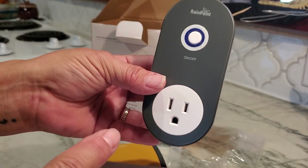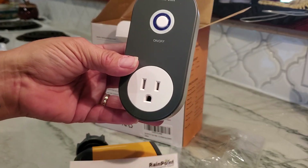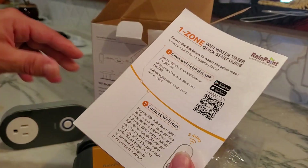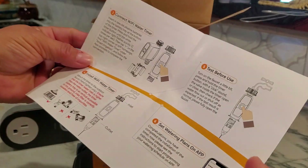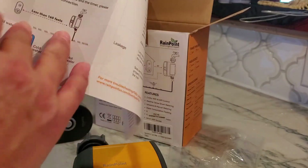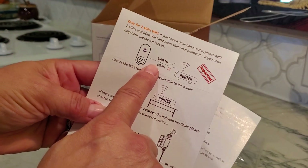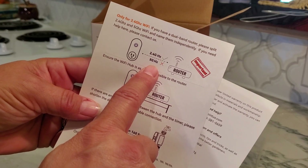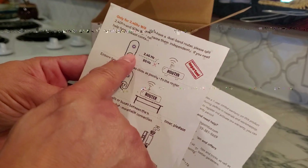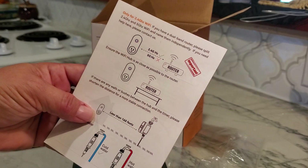Once you plug the hub indoors, it'll give you the information to connect it to your Wi-Fi. One thing I noticed right away in the instruction guide is that it connects to 2.4GHz, not 5GHz. You have to make sure your network operates on 2.4GHz because this will not work with 5GHz.